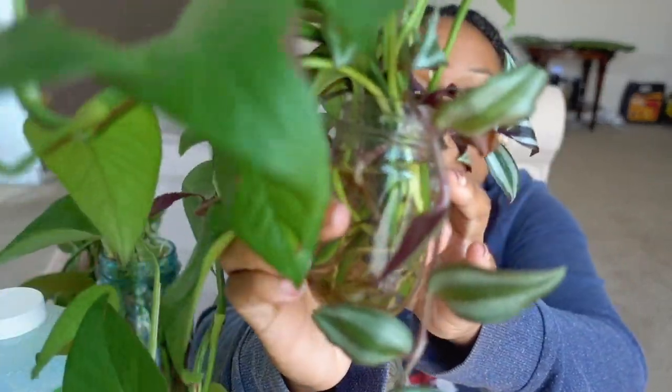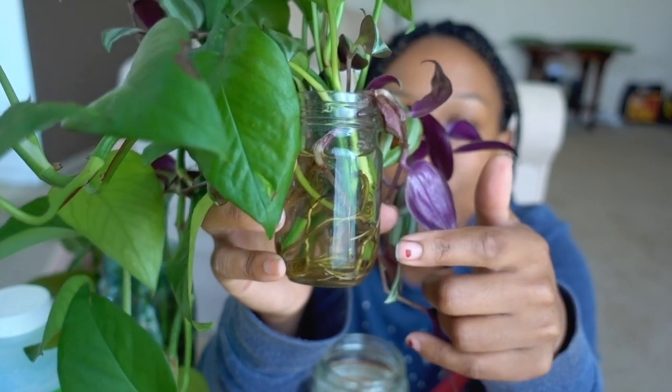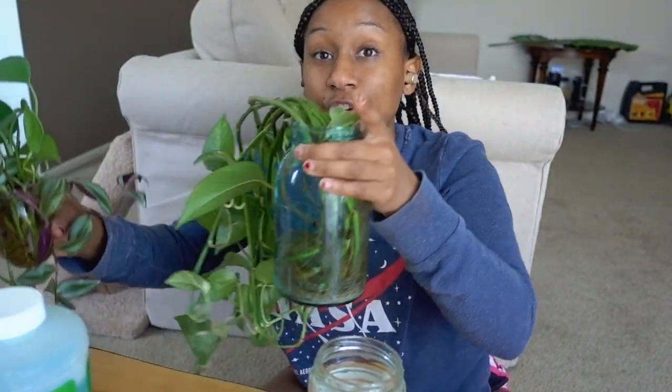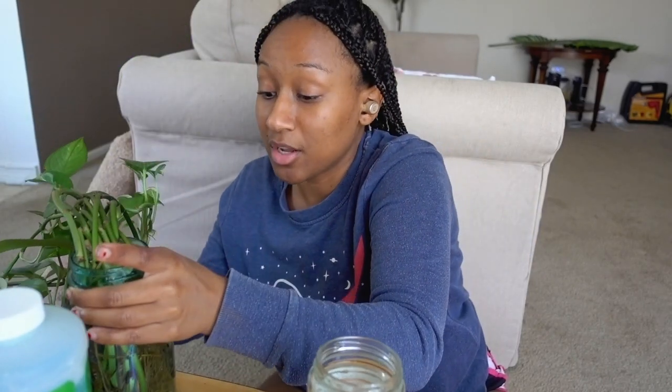Now we're going to move on to water propagation. Maybe you have a bunch of cuttings like this, or maybe you just want to create more smaller plants from one large one. I want to show you two different ones I've already had propagating — these are cuttings from two other plants, and as you can see in the water, these are all the roots that are already growing. Then this is a larger version that I got from my mom — this is basically the goal of what I'm doing.